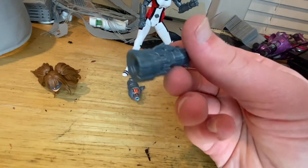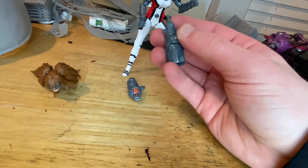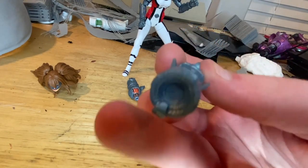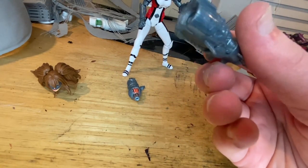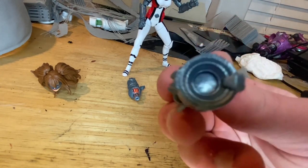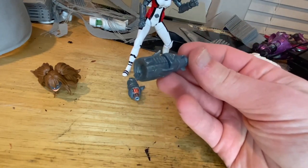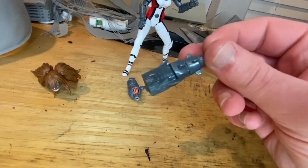You also get two switchable arms — you can pop off the arms and plug in either accessory. The first one is like a pulsar cannon. I wish they had painted the center of it; that would have been a really cool detail. They should have added some paint there — I'm not sure if this is a defect on my copy or not.